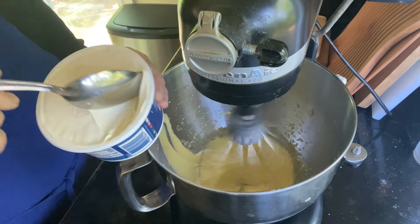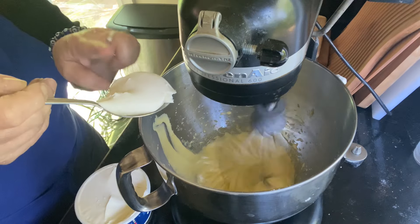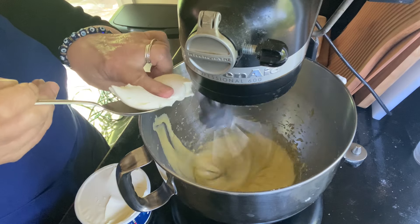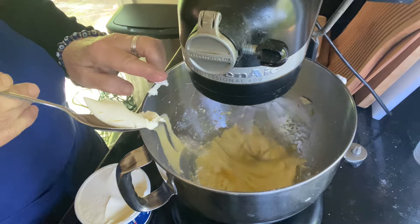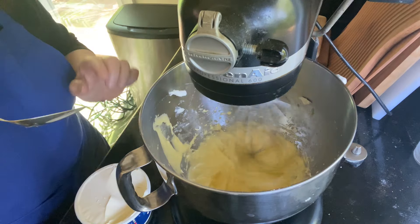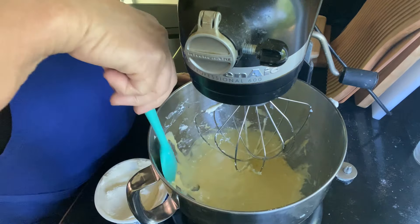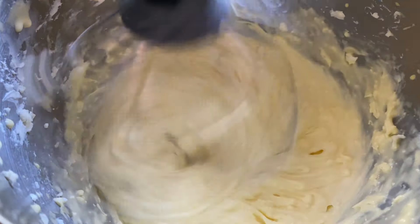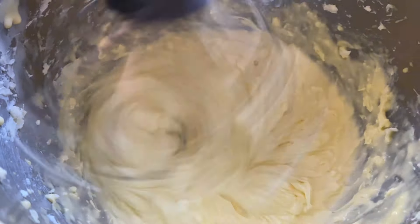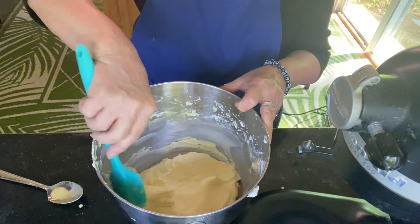Once that's done, I have my mascarpone cheese and I'm going to add that about one tablespoon at a time. It's really very firm and you want to mix it in until it's nice and creamy and smooth. This takes a little bit of time so just be patient and keep mixing until you don't see any bumps of the mascarpone in there. You can see how creamy and fluffy this is.